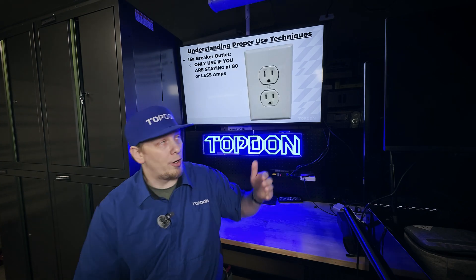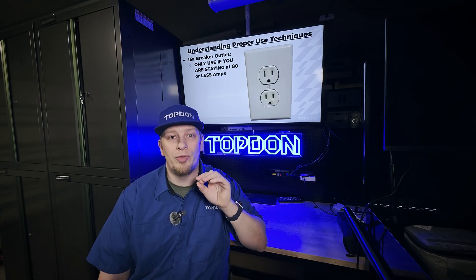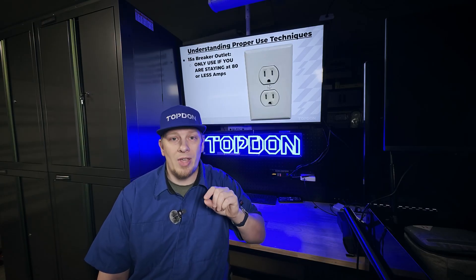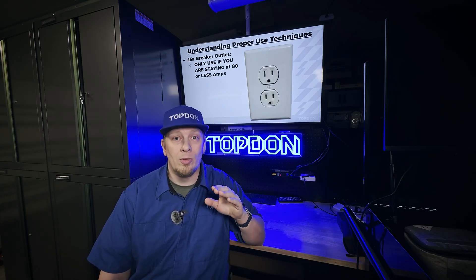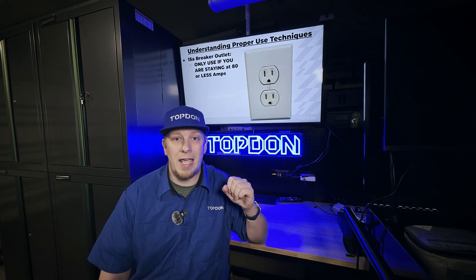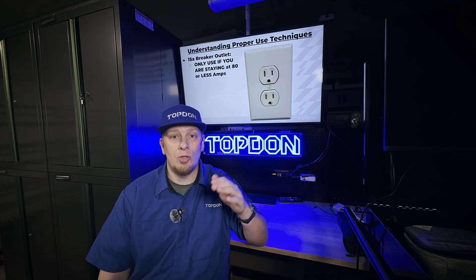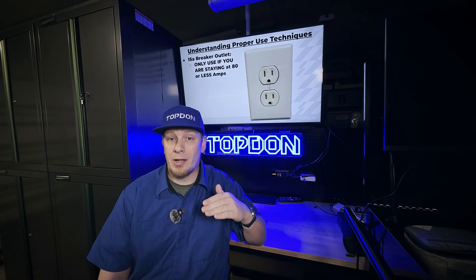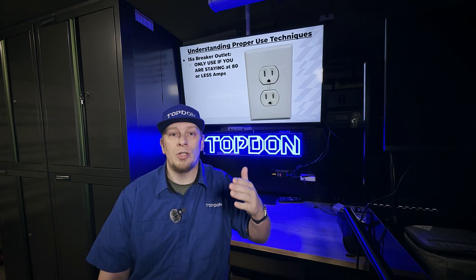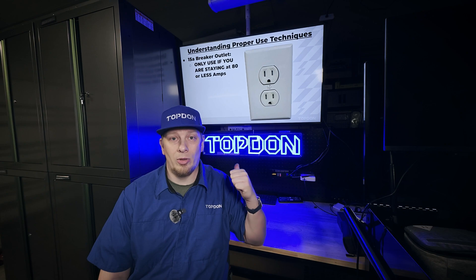On our first slide, we can see a standard 15-amp approved outlet. These outlets are designed to handle, in reference to the Tornado 90000 and 120A, up to 80 amps of current. So if you are working on a project with a vehicle and you are not going to exceed 80 amps of current, you can go ahead and connect them to this style outlet.